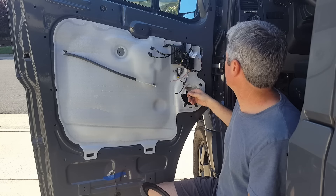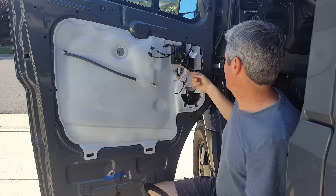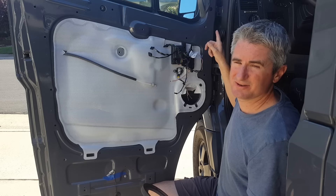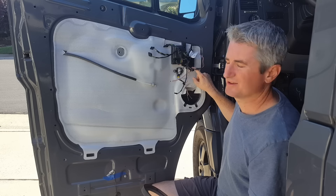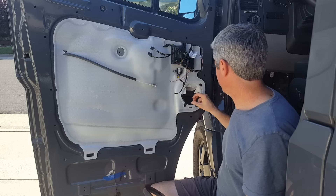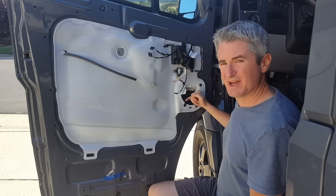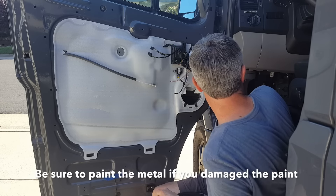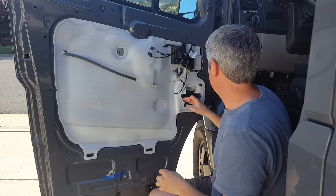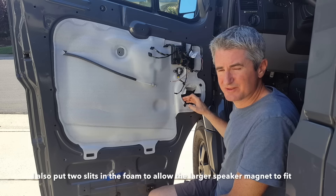Now that we have everything wired, we have our factory speaker input going to the input side of the crossover, the TW tweeter wired up to our tweeters installed in the dash, and the WF woofer output with ends soldered on and shrink wrapped. One thing I did is take a hammer and beat the metal back just a little bit where the speaker connections are — I wanted to prevent any chance of the wires grounding on there. I'm also going to put some tape around the wires.